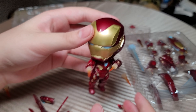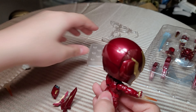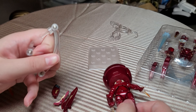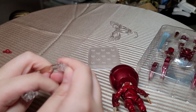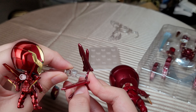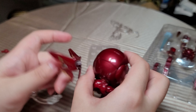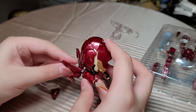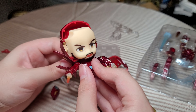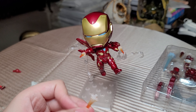By putting these extra wings on the back, you can put him on the flight stand. Since it's more elongated, you plug it in through here, then plug it into the back — Iron Man on the flight stand! We also have two extra thrusters for the bottom of the feet.